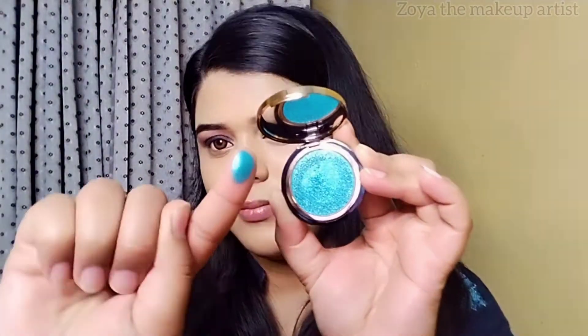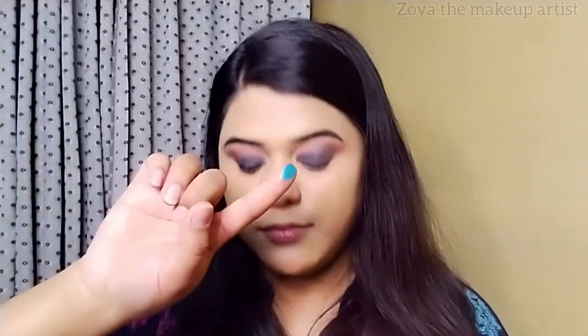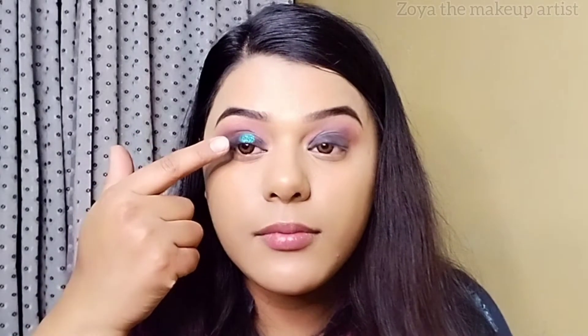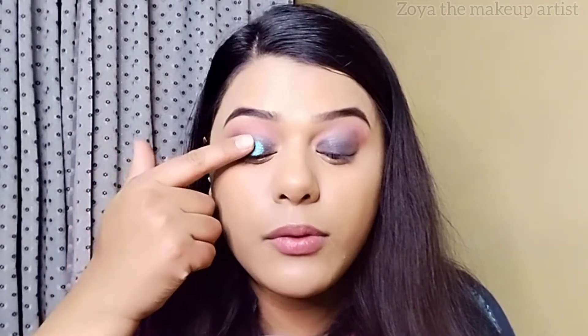I have a swatch here. I will apply this to my eye. I covered this so I can show the texture properly.